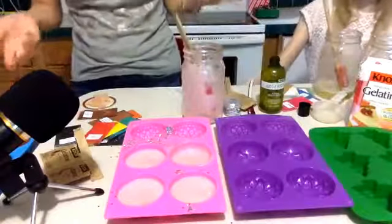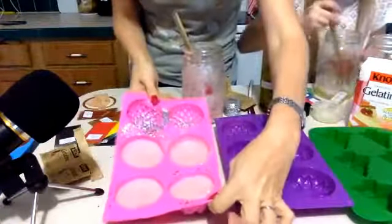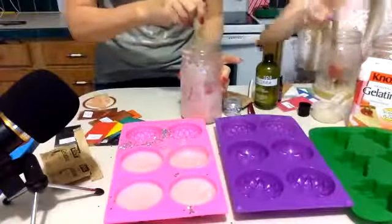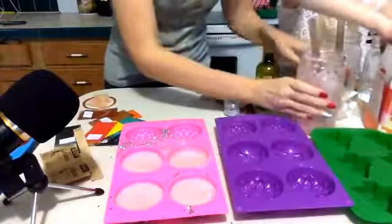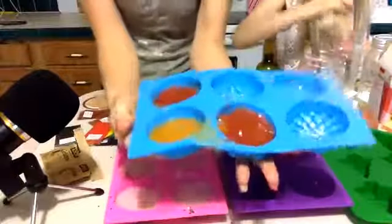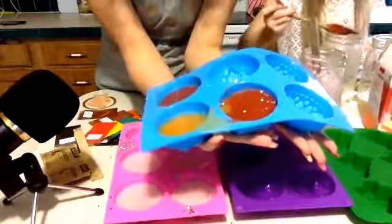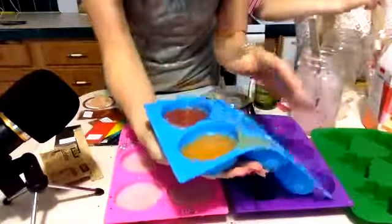I only got three molds filled. I'm going to put these in the refrigerator and need to make more gelatin. Barbara's going to make me some more. These are the ones Barbara already did while I was getting ready - I'm going to pop them out so you can see what they look like.